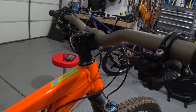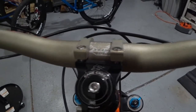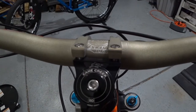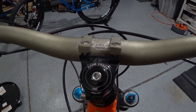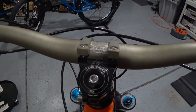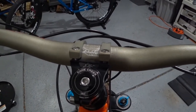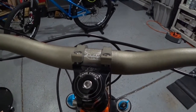For the headset, I'm using the Cane Creek 110 headset — another North Carolina company based right outside of Asheville. I like to support the local economy. This is a 110, it's a little bit lighter than the 40, but the 40 works great too. Sometimes I prefer beefy products; I just happened to have this 110 at the time so I reused it, and it has served a good purpose so far.